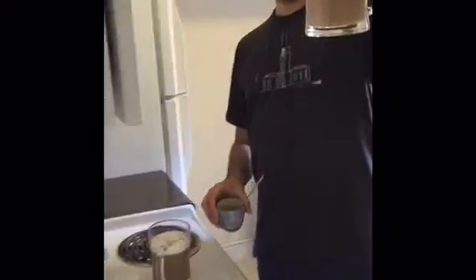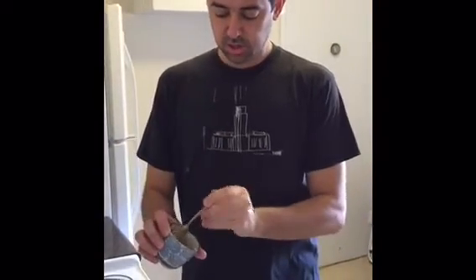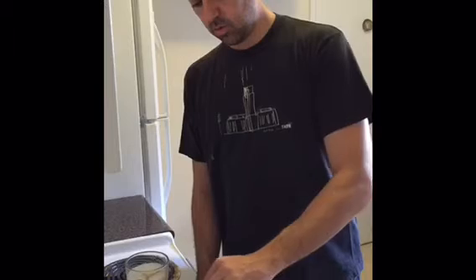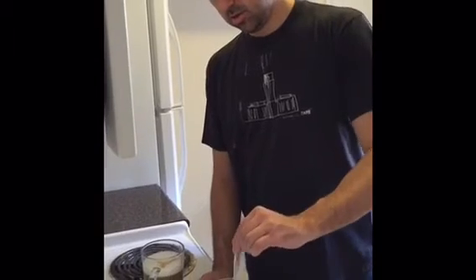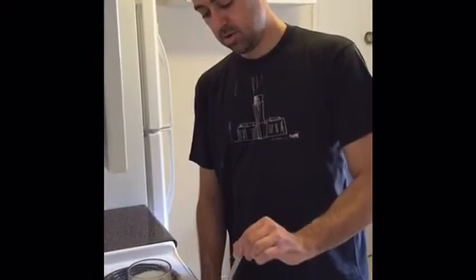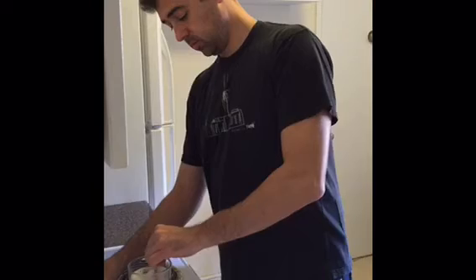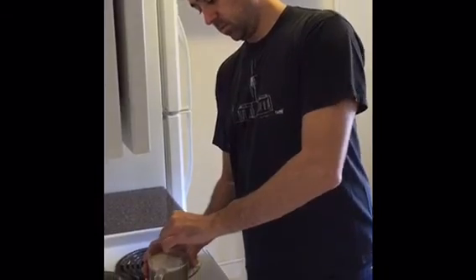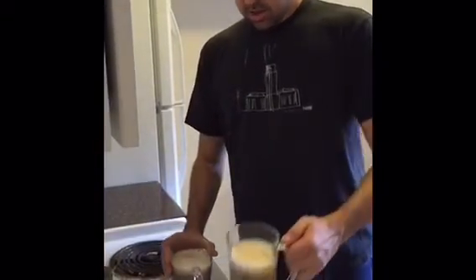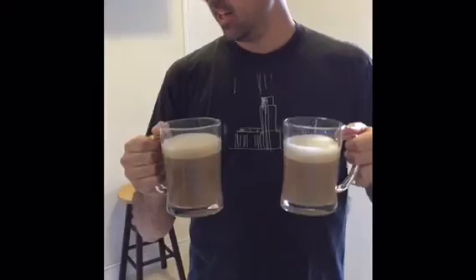So now we have this. You see the color of the coffee and the foam. Then we take our little sugary foam here — not too much — and stir it in well. And there you go, folks: two beautiful cups of coffee in five minutes.